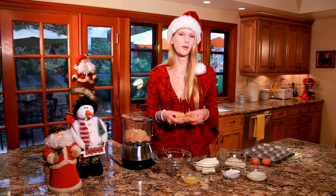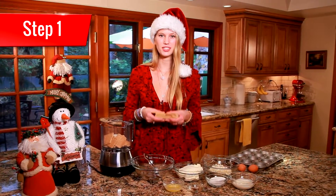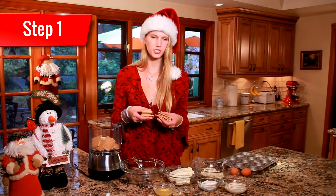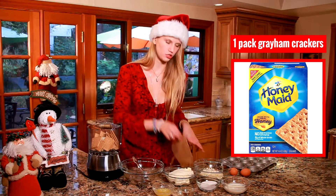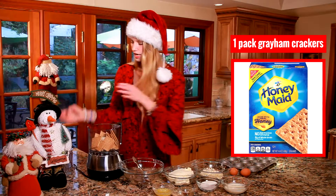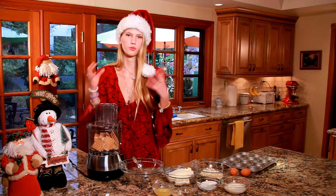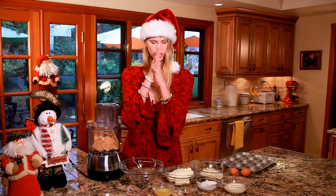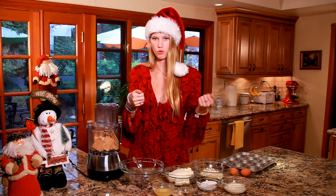The first step to make our little cheesecakes is the crust. I'm going to be using a homemade graham cracker crust, which is super easy to make. I'm using pretty much one package of graham crackers, blended together until they're a really fine, dusty powder. If you don't want to use a blender, you can just use a rolling pin and roll them out.